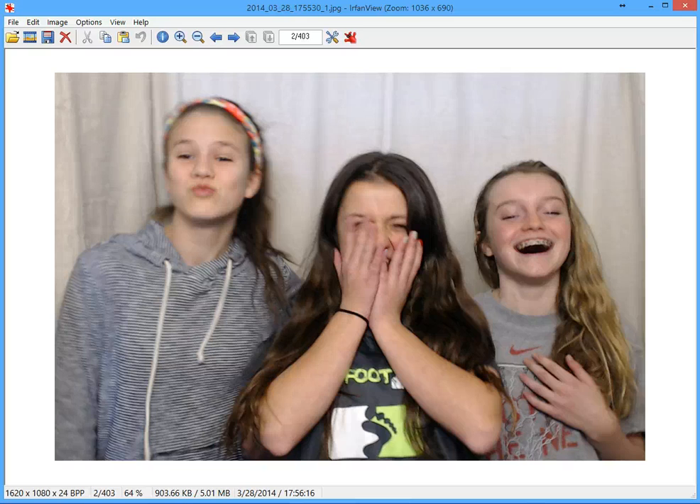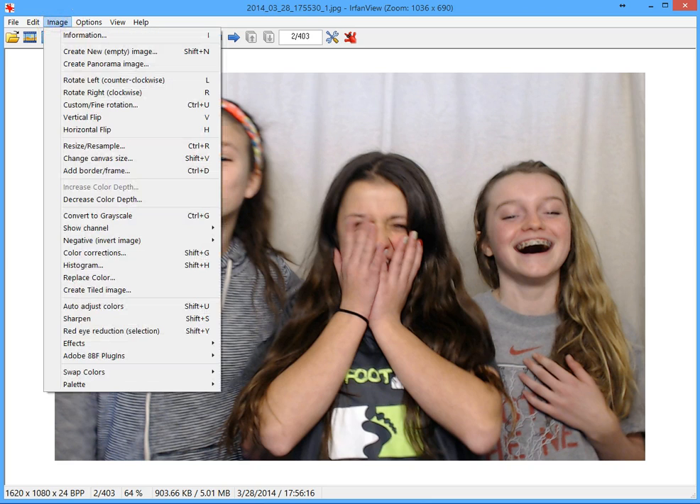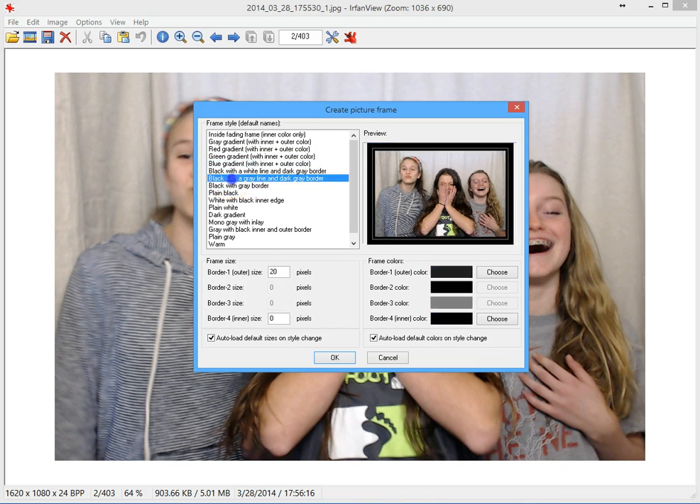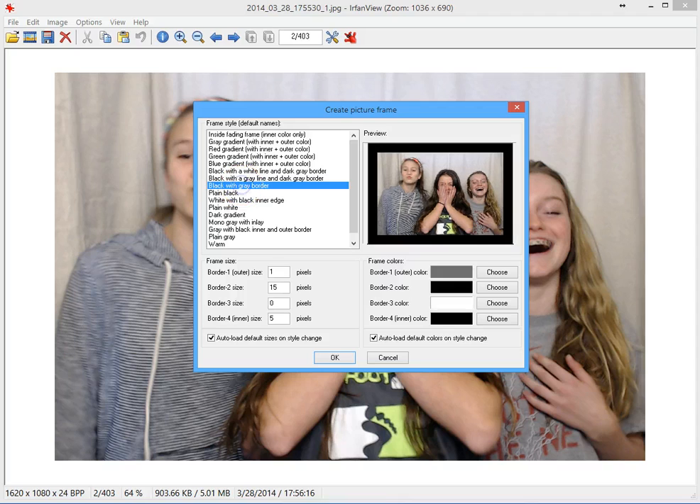IrfanView has a lot of features. It's mainly set up to view photo images, and within the program itself you can work on the image. In this case we're going to add a frame or a border around it. There are many different frame options here for colors, size, and other settings. I'm going to grab a regular black and gray frame.